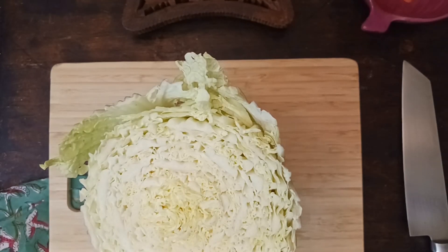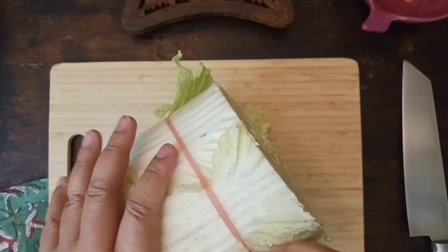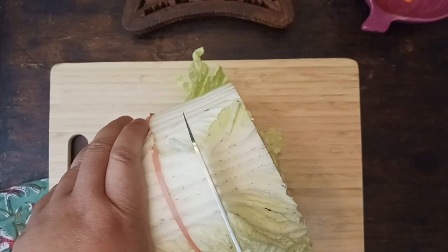When you're buying a Napa cabbage at the store, go ahead and get a really big one. You can just cut off a slice every time you want to make this dish. It'll last for a while in the fridge.